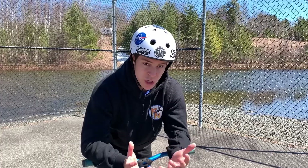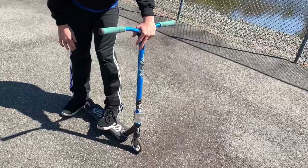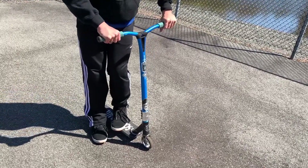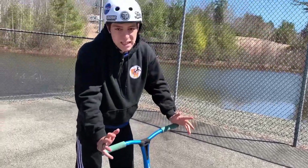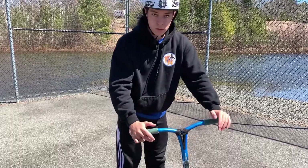One last technique: back when I used to do my 360s, I would put my front foot in a way to use the bars and make sure that it stays together. Because some people when they do 360s are going to send it and also slip off their scooter.